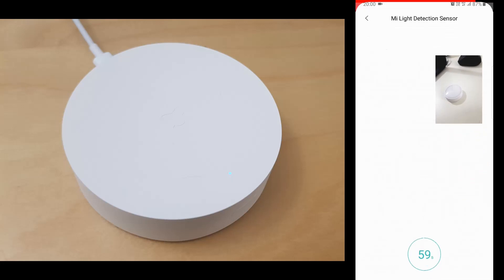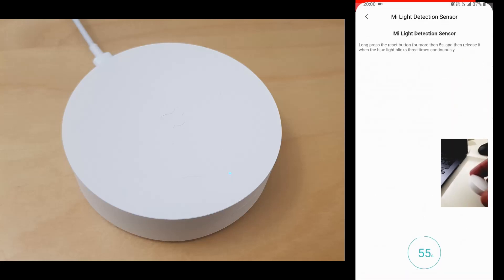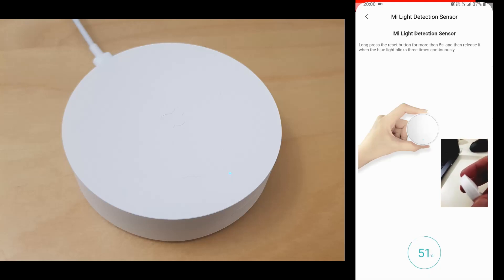Once you select it, as you will see in the instructions on the screen, you need to press the button on the light sensor for at least 10 seconds. The light and the sensor will blink. Once the device is found you will hear a beep from the gateway.